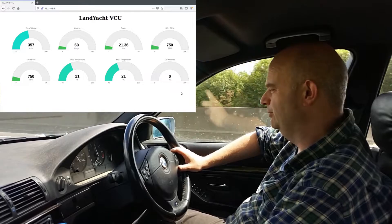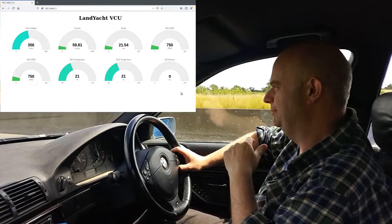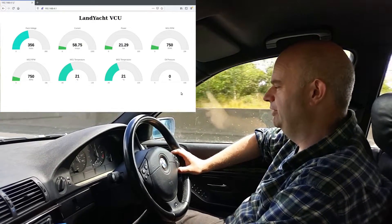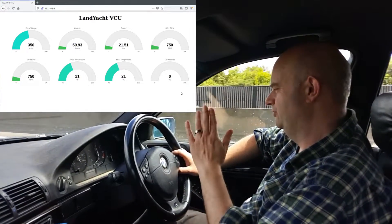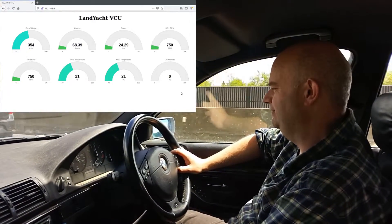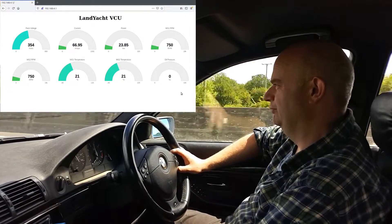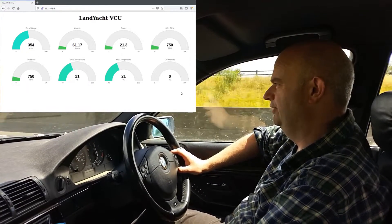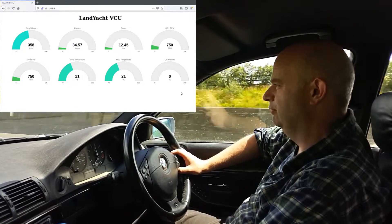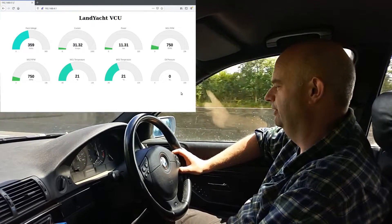We're now on the motorway. During that pull the needle swung up pretty much near the top of the temperature gauge. We're in fourth gear, 70 miles per hour, three and a half thousand revs. The temperature is swinging back down — now down to half, which is about 30 degrees or something. Still falling, coming back down to a quarter now. We're going down a bit of a hill here so I'd expect it to back off — now we're falling all the way down.